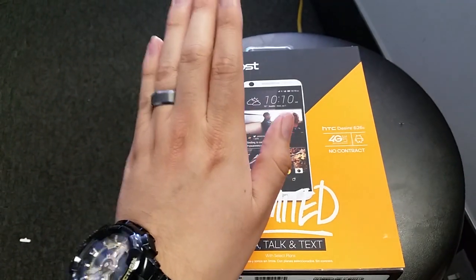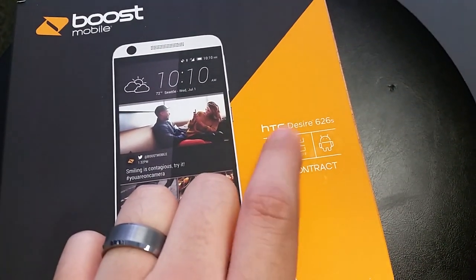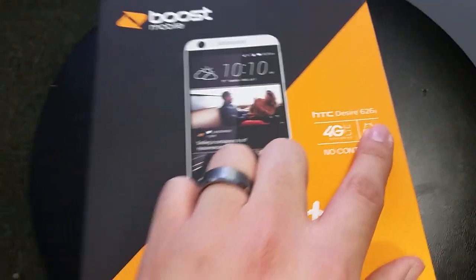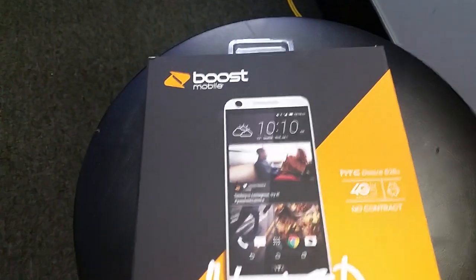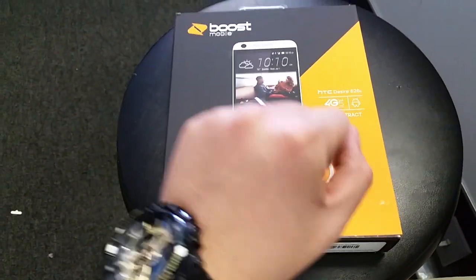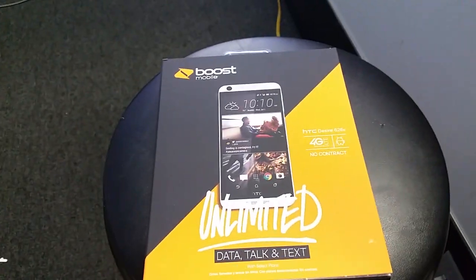Hey guys, I'm excited to do this unboxing today. We finally just got the HTC Desire 626s in the store — it finally just came in. I've been waiting for this phone for a long time to get it in the store, so here we go.